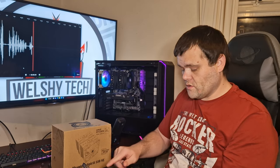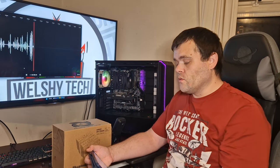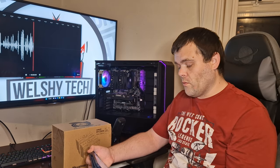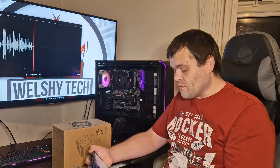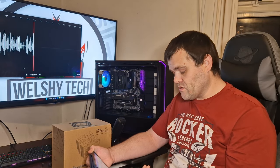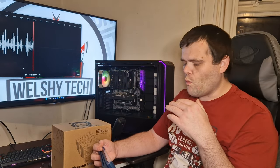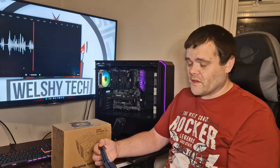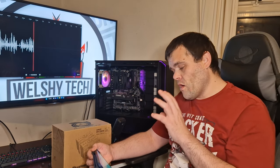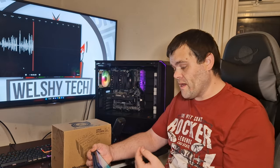Let's get into the benchmarks. These are all my normal testing methods: I use Cinebench R20, R23, 3DMark CPU test, Blender Classroom, and Blender BMW. When it comes to coolers, if it's got RGB and stuff like that I'll do other testing, but this one is purely for CPU performance.